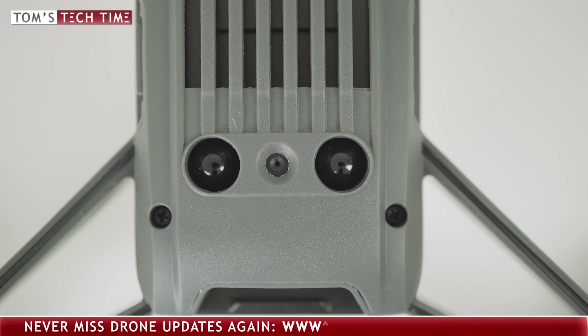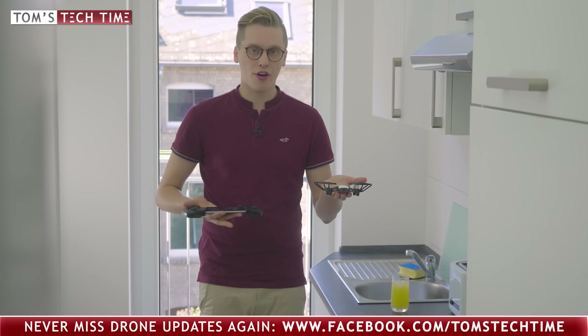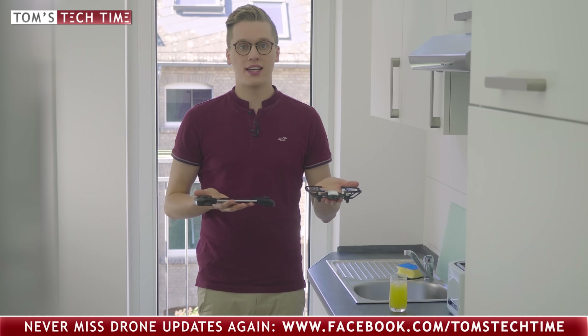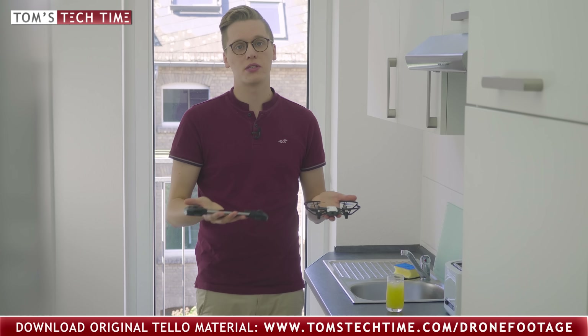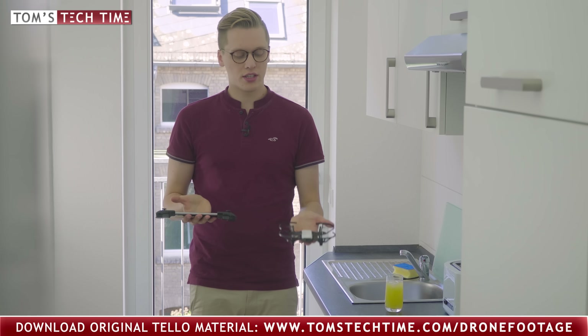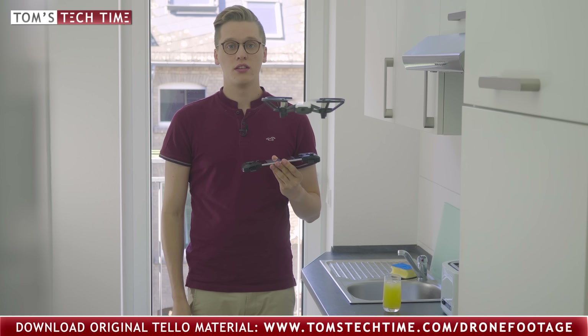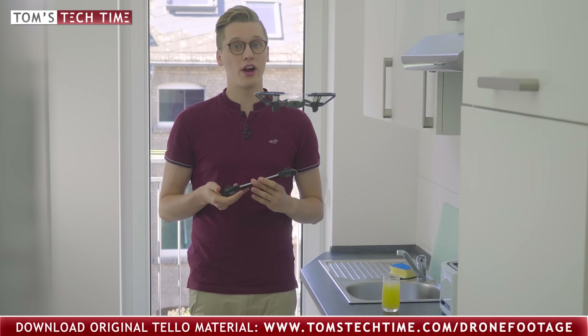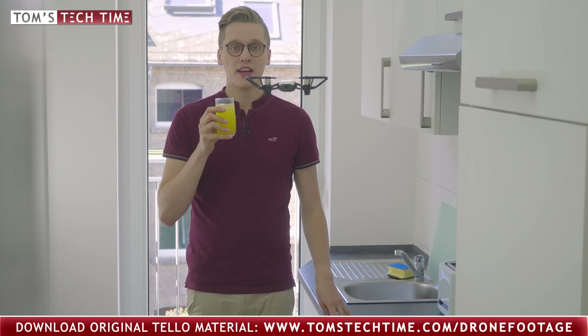At its bottom, the Tello has ventilation openings and ground sensors. One of the most amazing features that Ryze Robotics installed in the Tello is its bottom vision system. The vision system tracks the ground below the drone and therefore allows the drone to hover really precisely without GPS. That is really important because the Ryze Tello drone was made to be flown indoors — and indoors, tiny drones usually just take off and crash into obstacles. Now let's take a look at how the Tello behaves. You can see I am not touching the controls at all and there is no GPS installed, and look at how incredibly safely it hovers. That is really a rarity in this category of drones.